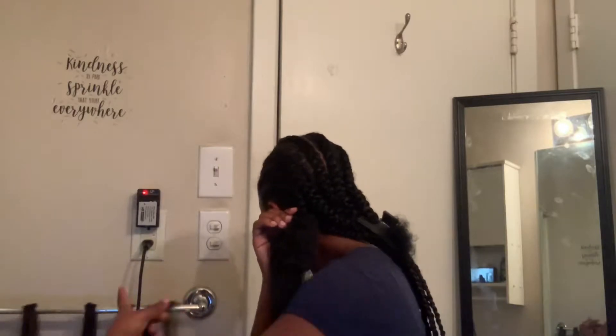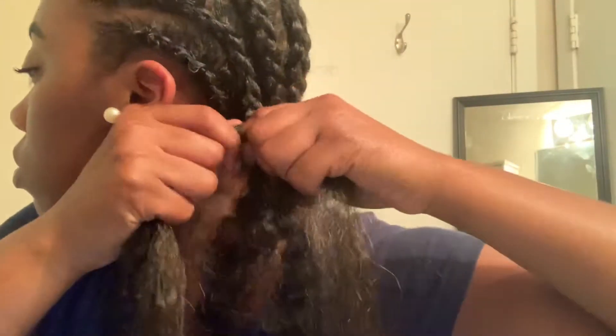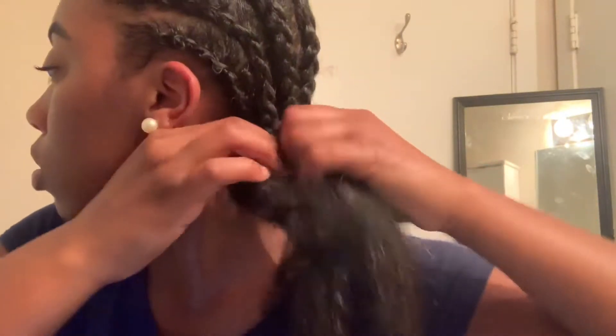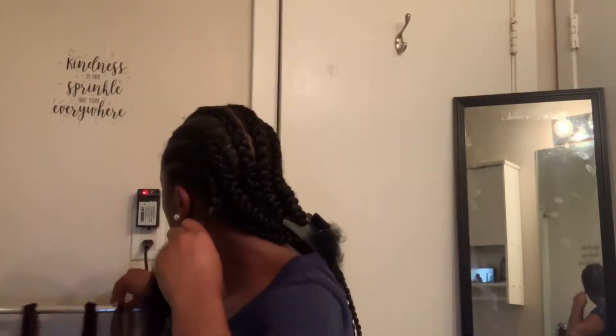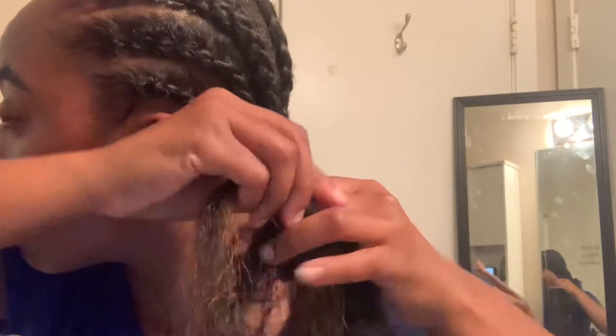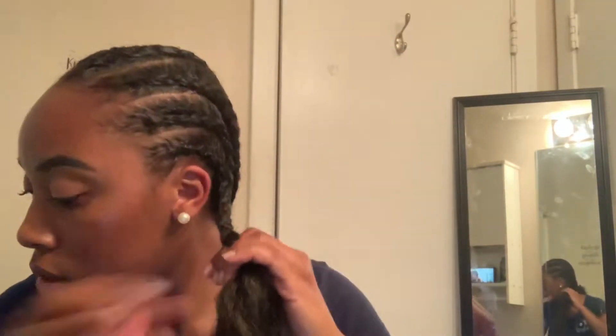I'm just going to unravel the braid a little bit, just so I can get it ready to add the braiding hair in. I don't unravel it too much, just kind of close to the edge of the scalp. Now I'm going to be taking that first piece and adding it to the two strands of hair — not the one in the middle, but the two strands that are on the left and the right. And then I just start braiding regular. Then I am going to be grabbing a second piece of hair and adding that braiding hair to the middle section that doesn't have any hair on it. So each strand of hair will have braiding hair added to it, and then I'm just going to braid everything on down.